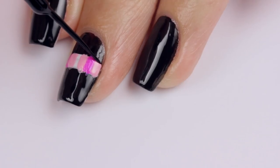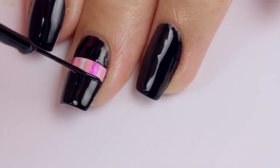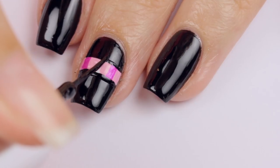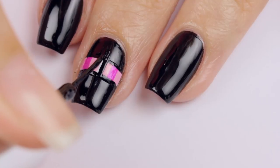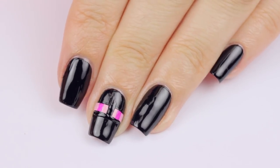Don't worry about getting the pink on the black, we're going to fix that up after. Once you have the eyes done, we can clean them up with a black line on the top, on the bottom, and between the eyes.